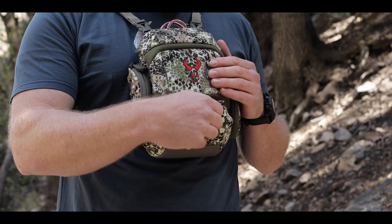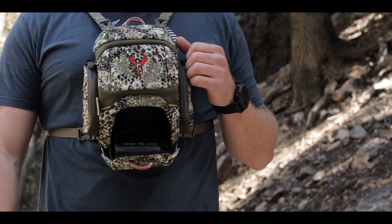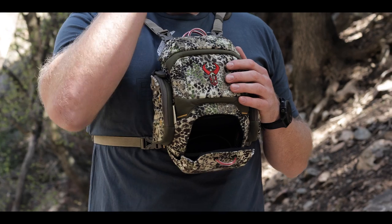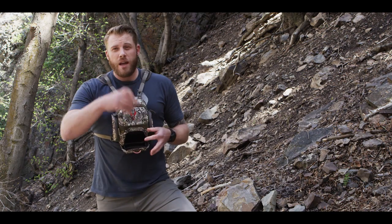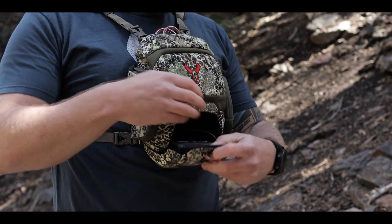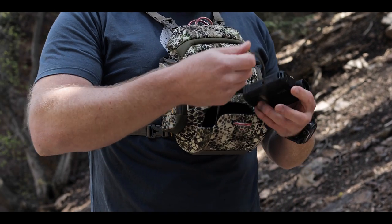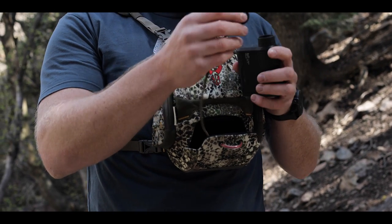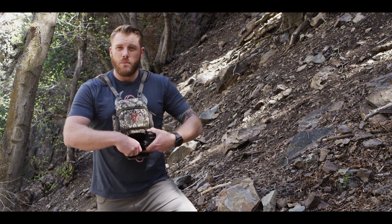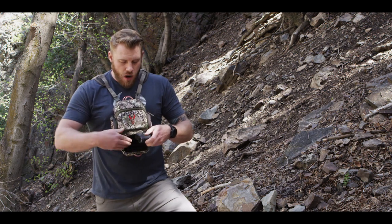By far the coolest new feature of the Bino XR is the dedicated rangefinder compartment here on the bottom. You give that a good tug and it creates a little shelf for your rangefinder to sit on. You're gonna have quick access to that — be able to pull it out, range what you need to range, get it back in there. It's quiet, it's quick, it's accessible. Inside that pocket we've also included a tether so if you do drop it, or want to drop it rather than putting it back in the pocket, you can do that and it's not gonna go too far.